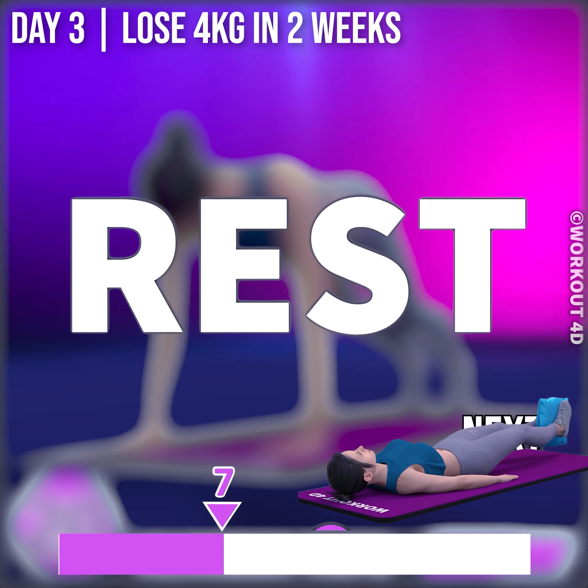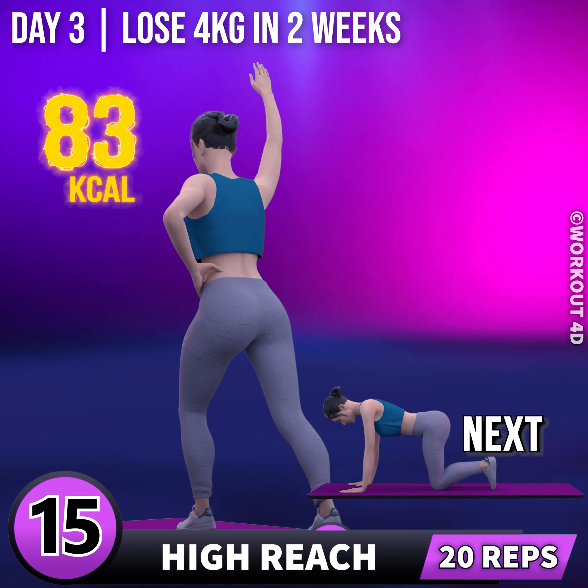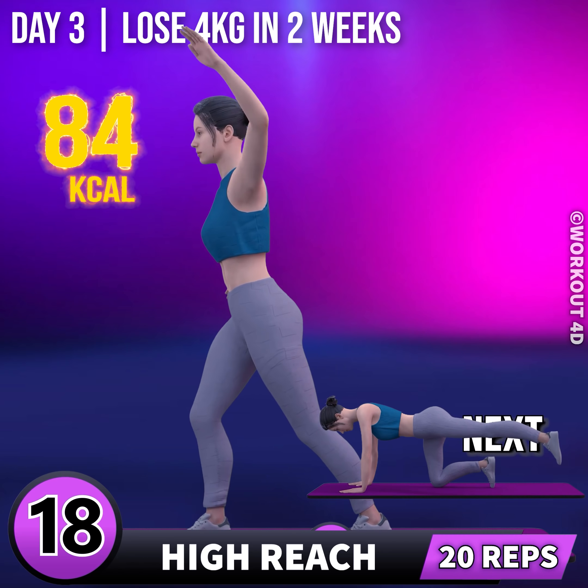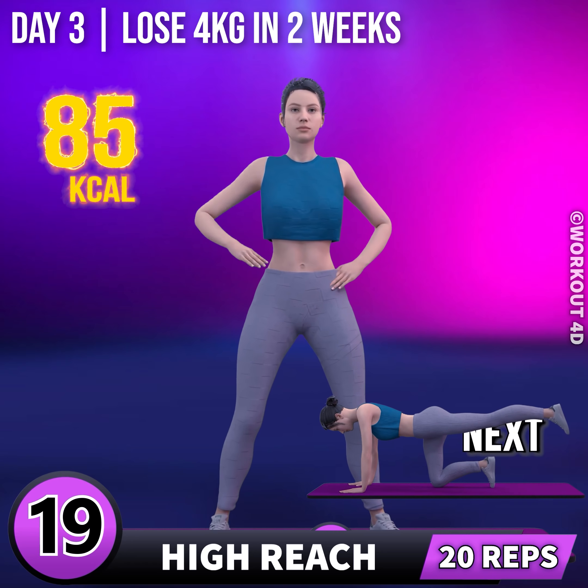Get ready for our next exercise. In 3, 2, 1, go! 1, 2, 3, 4, 5, 6, 7, 8, 9, 10, 11, 12, 13, 14, 15, 16, 17, 18, 19, 20.